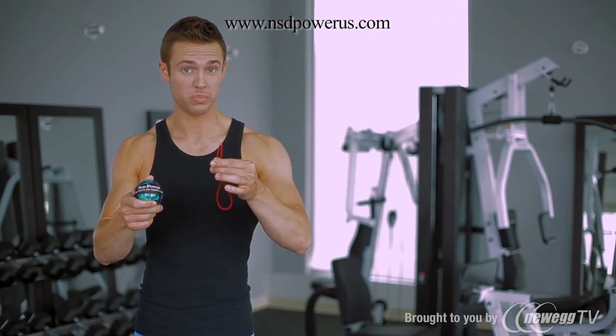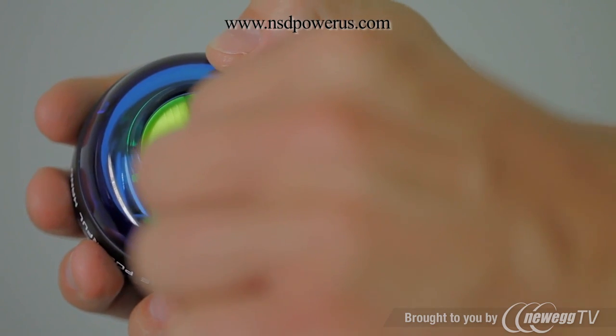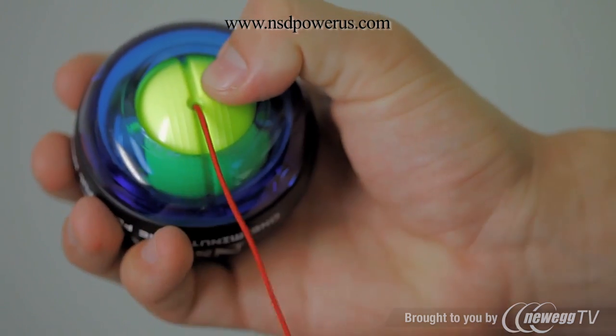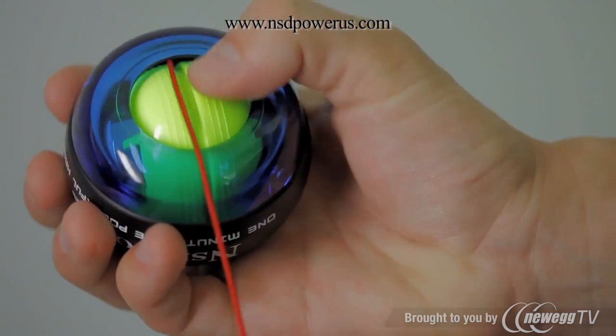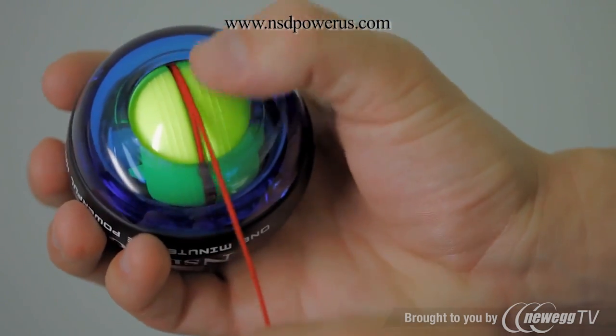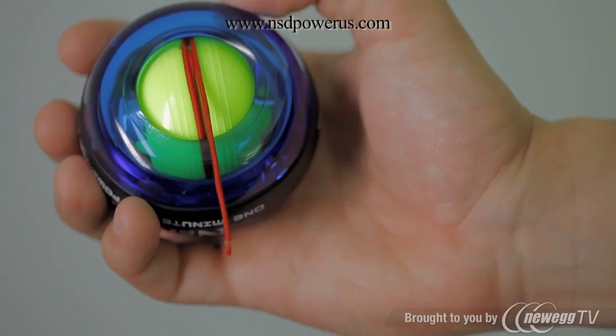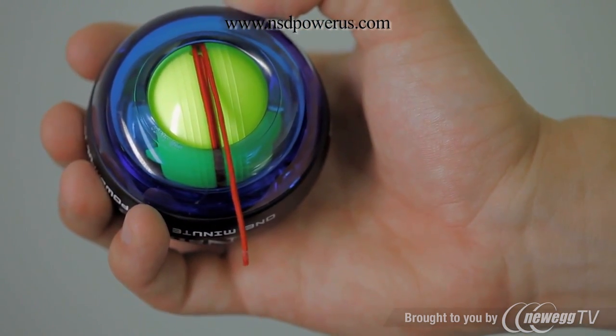Now take one of the red strings with the plastic aglet at the end that comes with your spinner, insert the end into the small hole in the center of the yellow rotor, pull, and roll the string around the rotor, similar to how you would wind up a yo-yo. To prevent the string from falling out, hold the string with your thumb and roll the ball forward until a small section of the string is left for you to pull.